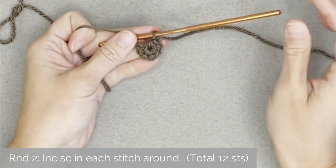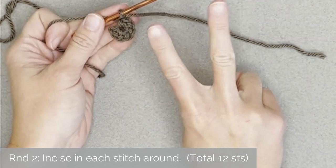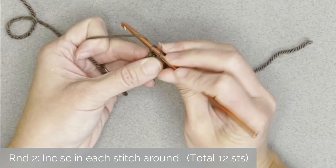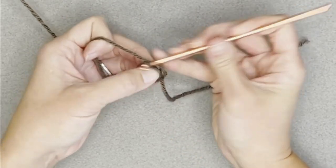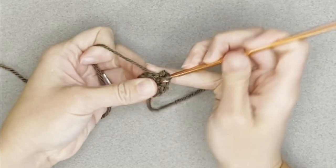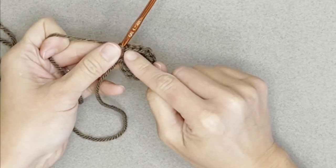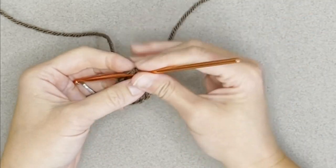Moving on to round two. For round two, we will make an increased single crochet stitch in each stitch all the way around — that means two single crochet stitches in each stitch. You'll end round two with a total of 12 single crochet stitches. Move that row marker into that twelfth single crochet stitch, indicating you've just finished round two.